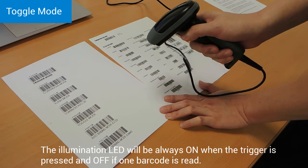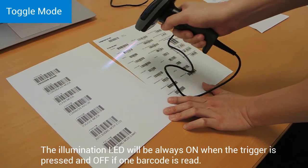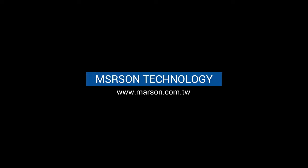To turn on the LED again, simply press the button again.